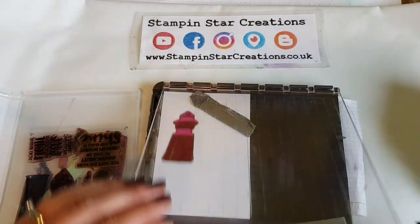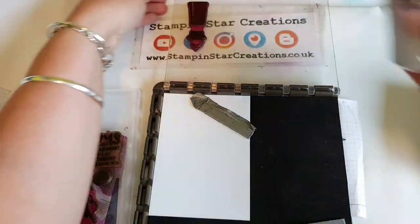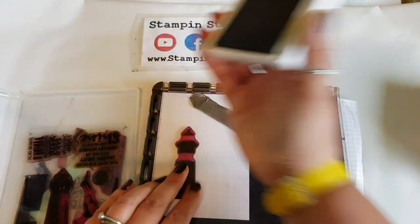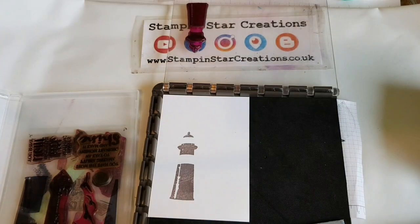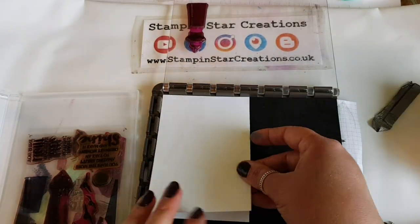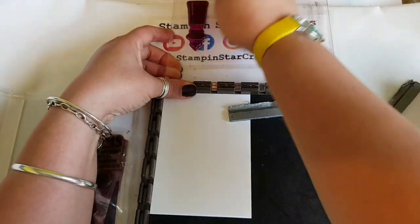I'm using the High Tide stamp set and firstly going in with the Grey Granite for the first layer. The Stamperator is great for this technique because we are doing two layers and we want them to be the same, meaning I can layer one on top of the other and still have the stamps go in the same position.